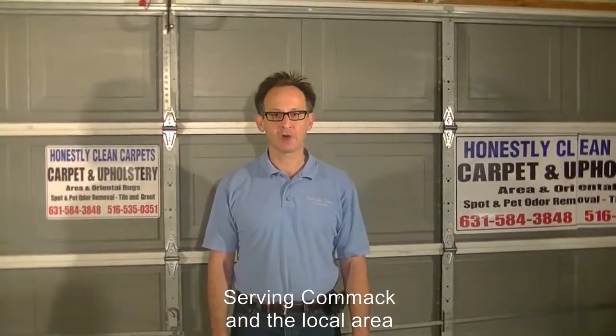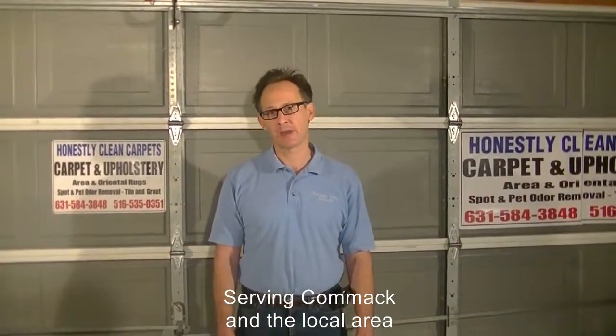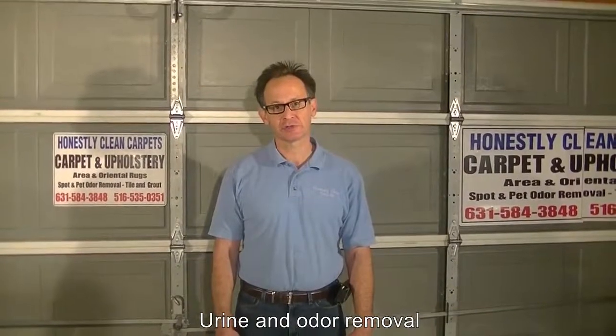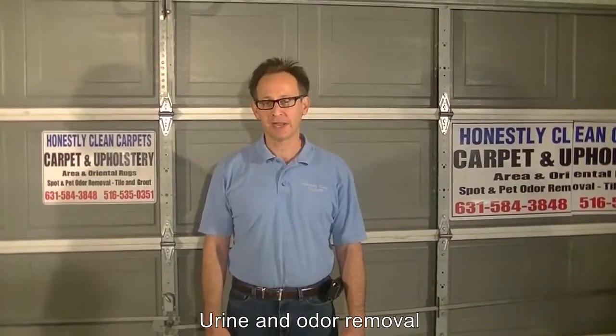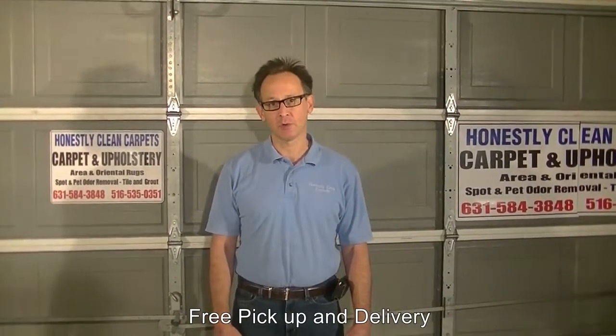We're not going to spend a lot of time going over the background on the individual carpets we're cleaning — for instance, the country they were made in, the time or years the carpets were constructed, the type of construction or fabric in the carpet. There is no standard or one way to clean an area rug. Depending upon the condition, construction, type of fabric, age, and conditions present, we will use very different techniques. The general principles, though, remain the same.